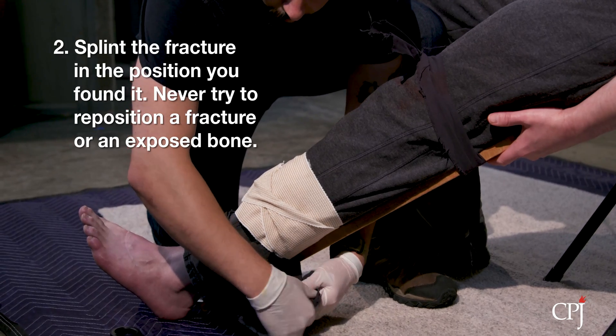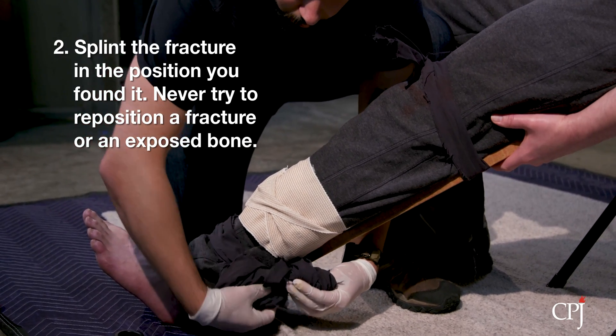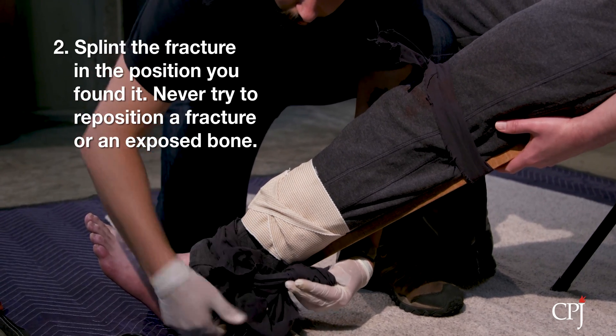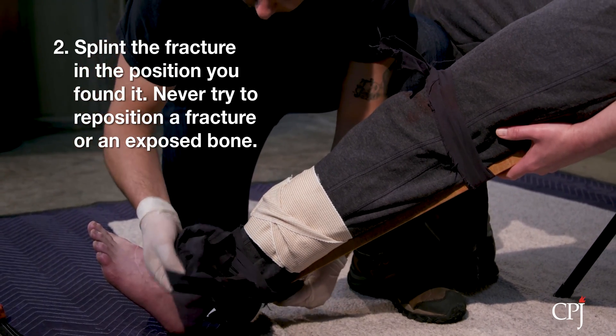To avoid further injury, never try to reposition a fracture or put back an exposed bone. Only properly trained medical professionals should readjust the injury.